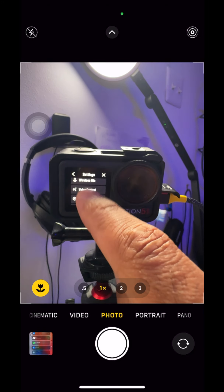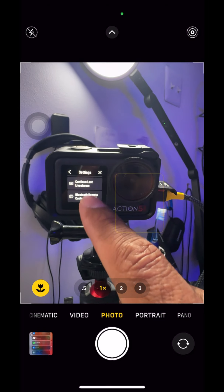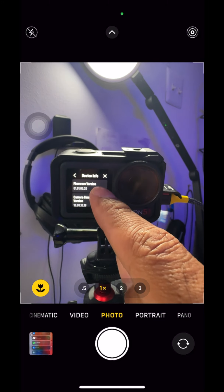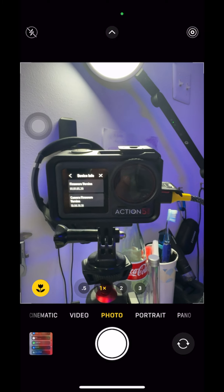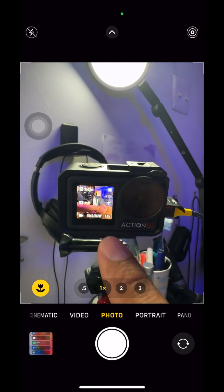Now we're running the latest firmware. If you go to Settings, scroll all the way to the bottom, device info — 'Osmos Action Me' — there it is. There's the latest firmware: 1.01.05.20. Hopefully you can enjoy whatever's being offered in the latest firmware update.